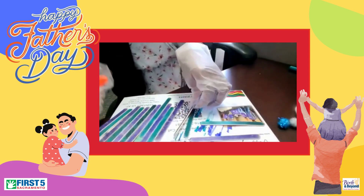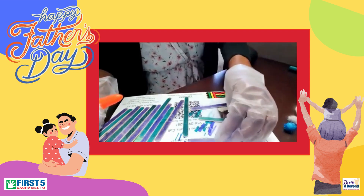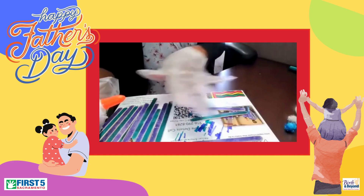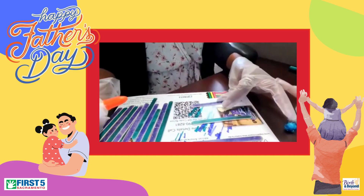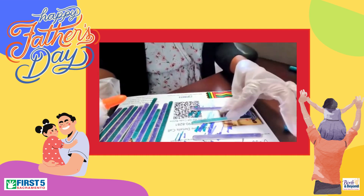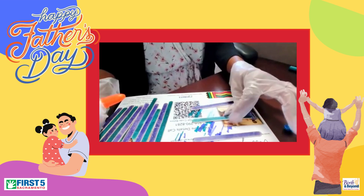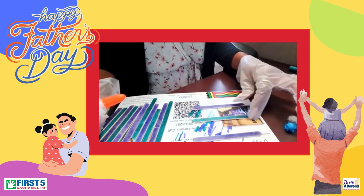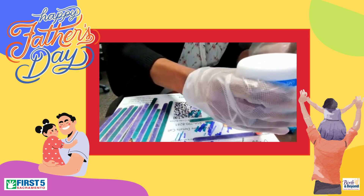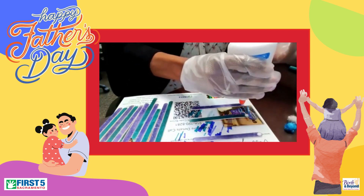You're going to take three of these and glue it this way. This is going to be your frame to hold your popsicle stick. So one, two, and three. Evenly spread them out however you may like. I'm going to go here, just dot my popsicle sticks with some glue.